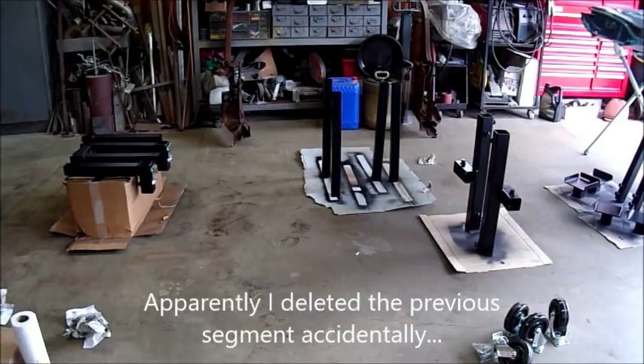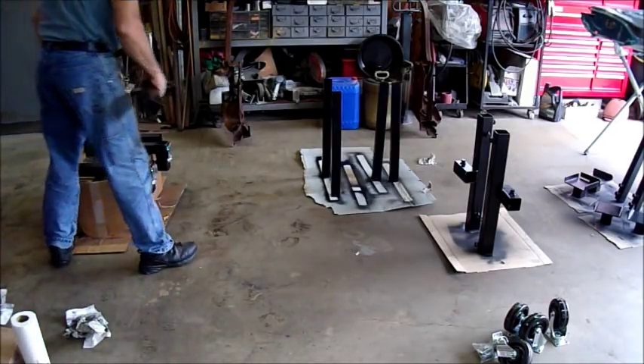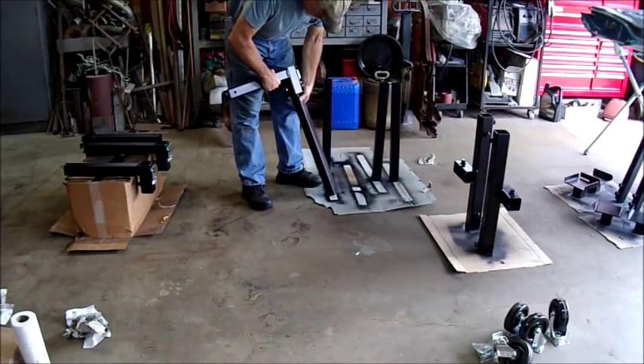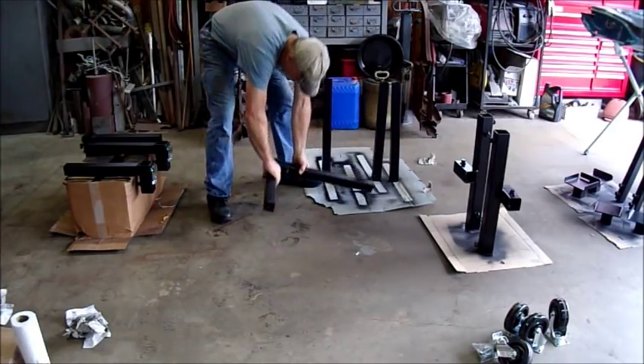Alright, so everything's painted and now it's just a matter of figuring out how everything goes together, which shouldn't be that hard. I'm going to start with the four quarter pieces. I'm not worried about having the bolts real tight right now.